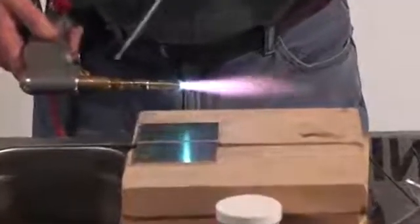I'm using my number two tip. It's got two rings on it. That's what I weld — anything one-eighth of an inch and over.